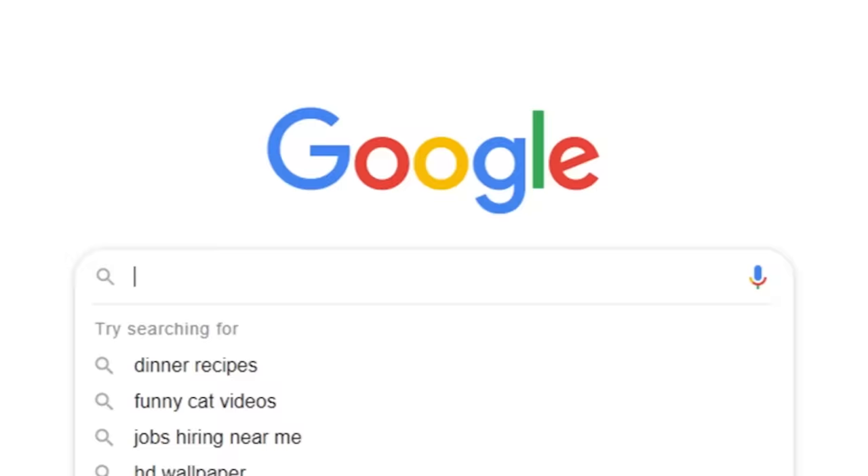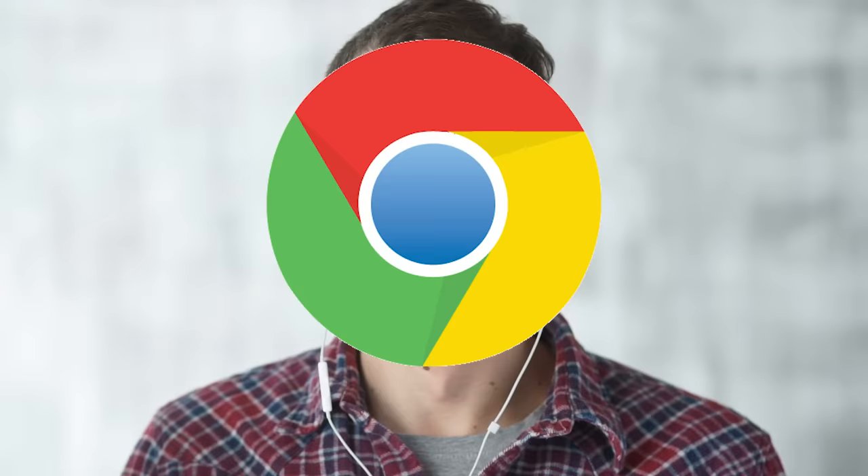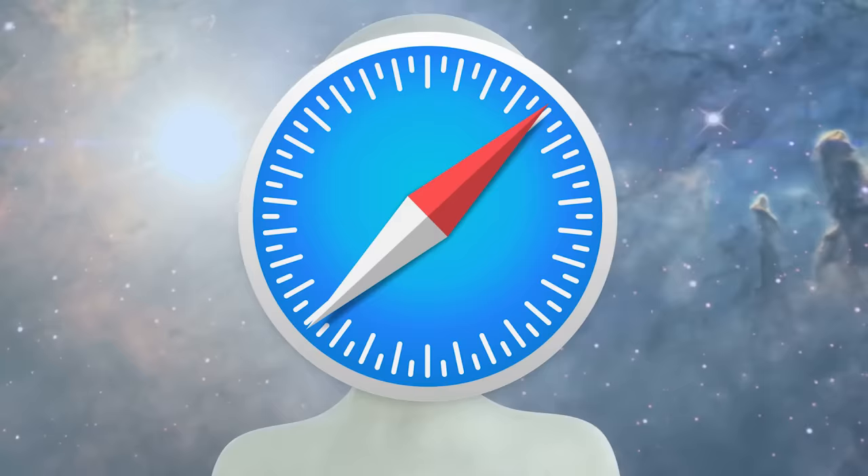There's something you want to know about, but you don't want to Google it because you're worried it'll be in your search history. Well, ExpressVPN helps safeguard that privacy you wish to maintain. Whether you're a Chrome guy, a Firefox gal, or a Safari user — ExpressVPN has an extension for every single one of those. ExpressVPN also has leak-proofed its VPN server security.